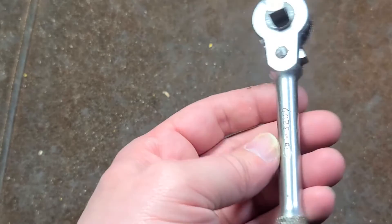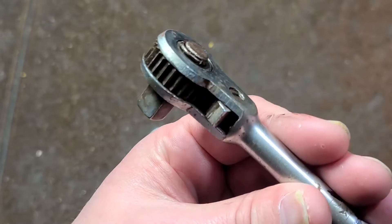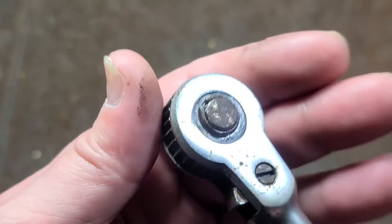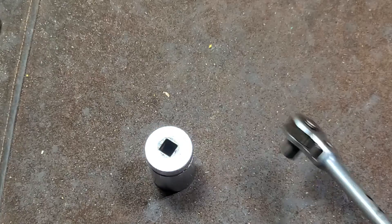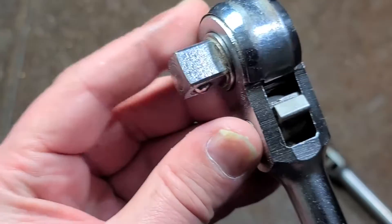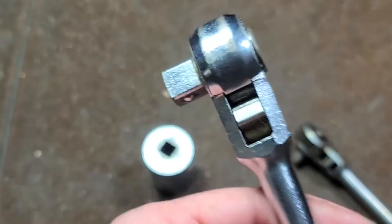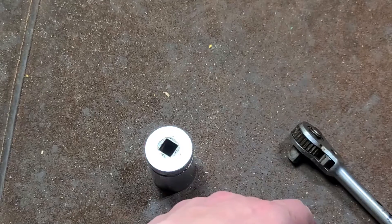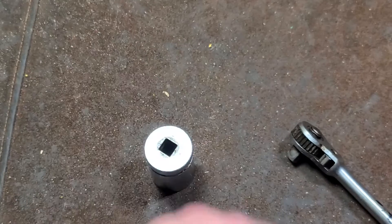Anyway, that was my little review of a PNC open head ratchet. I wanted to share it mainly because it's the first one I've ever seen that's actually intended to be disassembled — all the components on Thorsen's and everything else are press fit together. Really appreciate everybody who's been watching and subscribing. If you haven't subscribed, please do. Until next time, Cadis Maximus out.